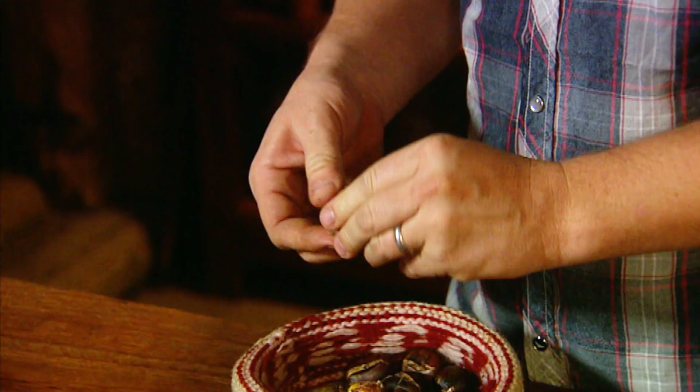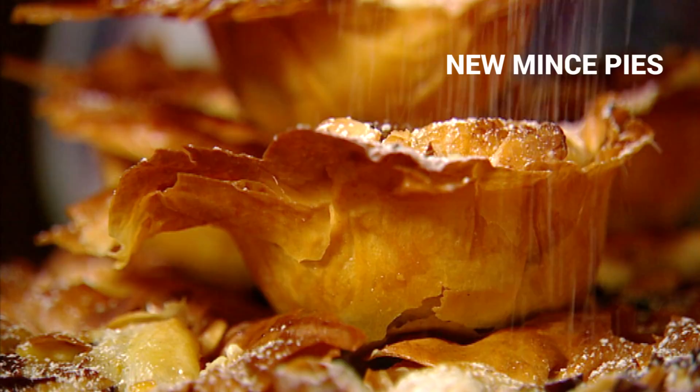Traditional mince pie — I'm over it. I'll come up with something which has everything that I love about a mince pie and more.